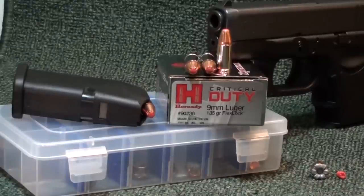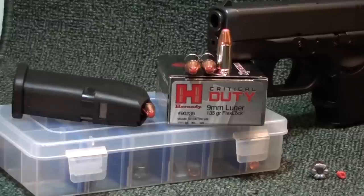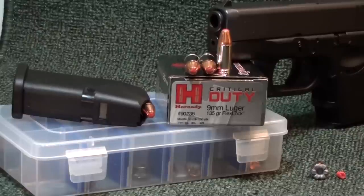Quick post-test recap: Critical Duty 9mm regular pressure 135 grain Flex Lock — short barrel test out of the Glock 26. You guys have been asking for short barrel 9mm tests, and I did get a Glock 26 with a bunch of short barrel ammo to test. The Glock 26 is probably the most popular short barrel 9mm platform — I chose it over the LC9, which I personally don't prefer.